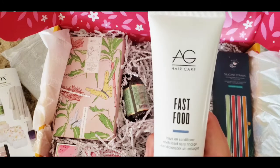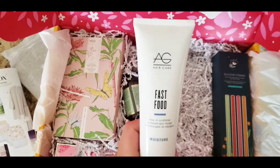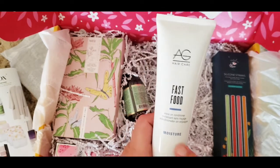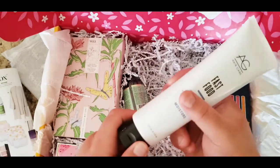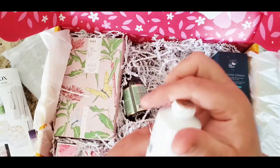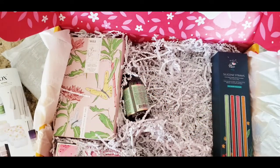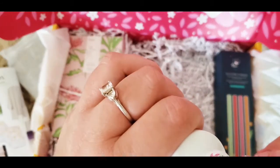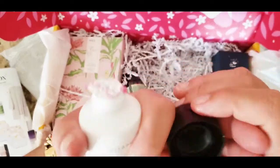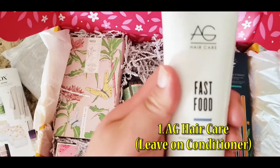They sent a leave-in conditioner. One thing I love — they sent me one in a previous box that smelled so amazing, so I'm kind of curious how this one smells. Oh, that smells so good too! I'm about to put it in my hair right now. Can't wait to try this — it's the AG Hair Care Fast Food leave-in conditioner.